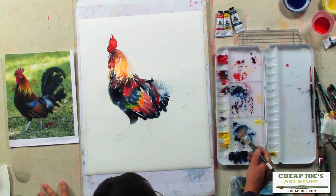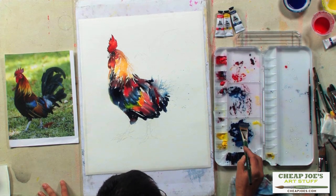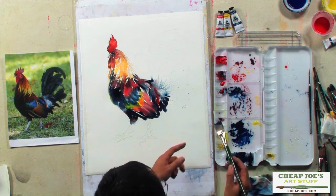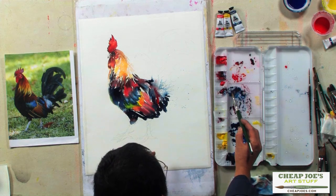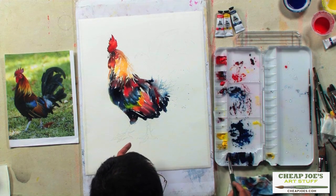I'm going to load my whole brush with blue — kind of thick blue — and then on one side with a little bit of red. So this side has red, this side does not. Which means one side is darker than the other side.